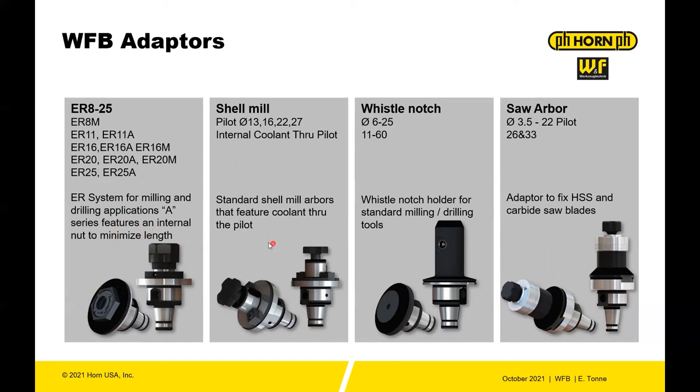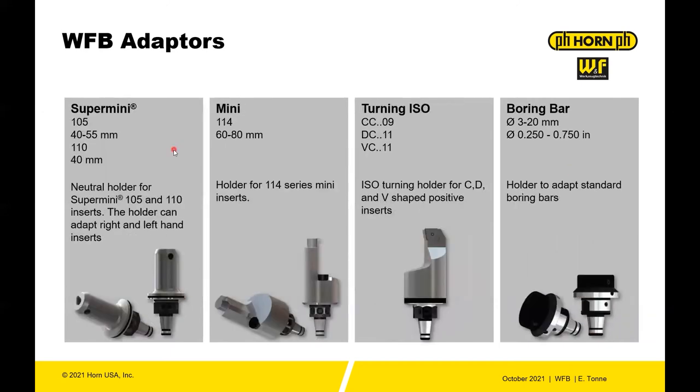get the tool really short. Shell mill holders in 13, 16, 22, and 27, and this is an internal coolant-through pilot. Whistle notch holders and saw arbor adapters as well. And then in the detail of the turning side, you have the Super Mini 105 and 110, different configuration lengths and stick-outs, and then the Mini